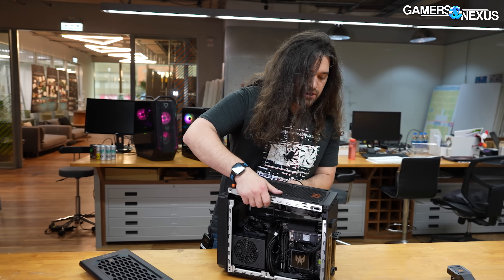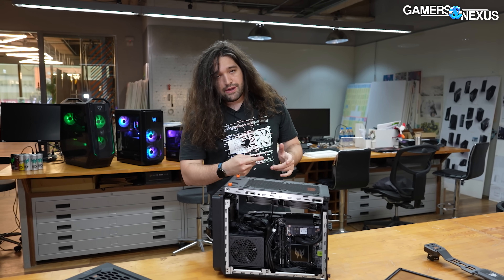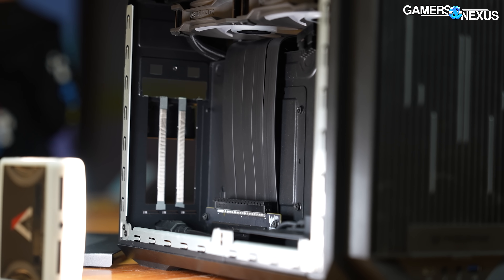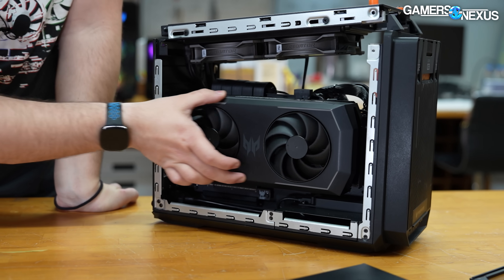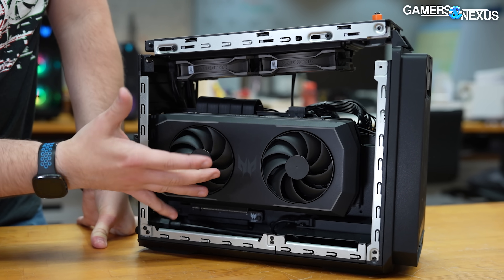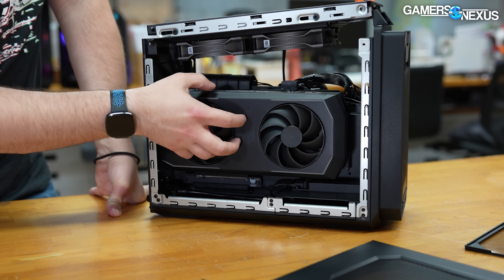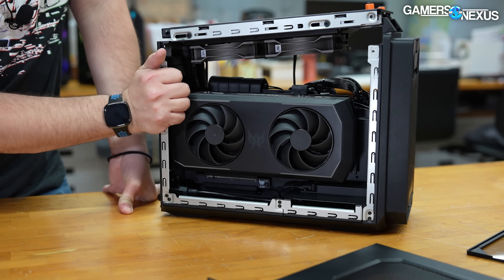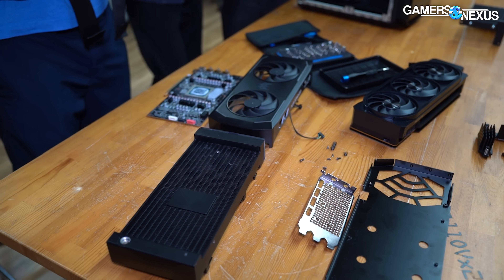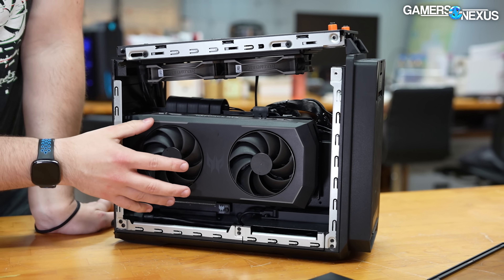There's a PCIe Gen 4 riser that loops from the motherboard under and up into the video card, and that ends up coming in over here. The video card — we'll look at in a separate piece — but this has a radiator within it and it's got two 100 millimeter fans. The 100mm fans mount just above the radiator to the shroud. The radiator has a cold plate on the GPU core with micro fins in it, as you would see in any AIO CLC solution. It's a dual pump design and both pumps are on one side of the radiator rather than where the block is.